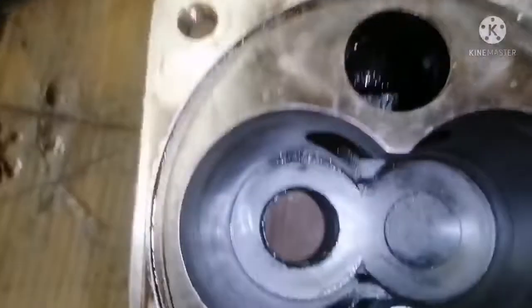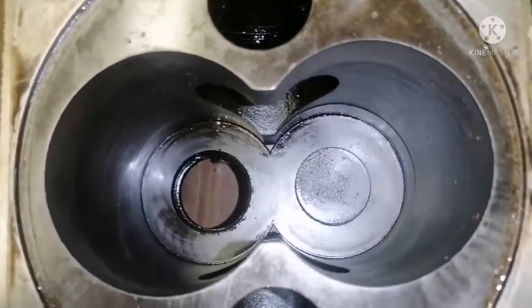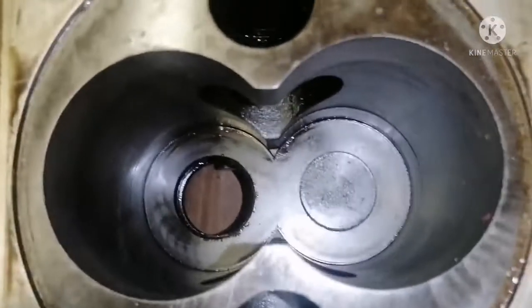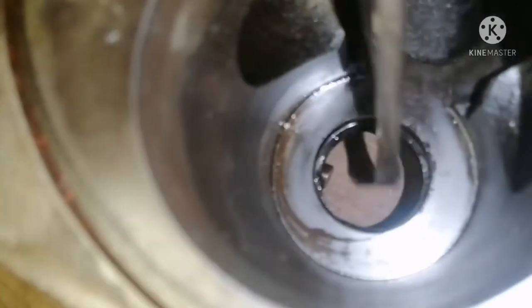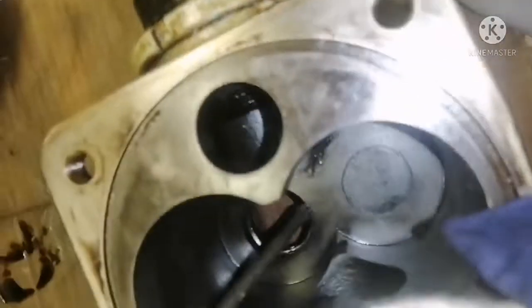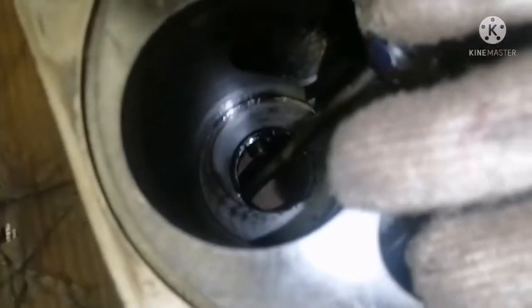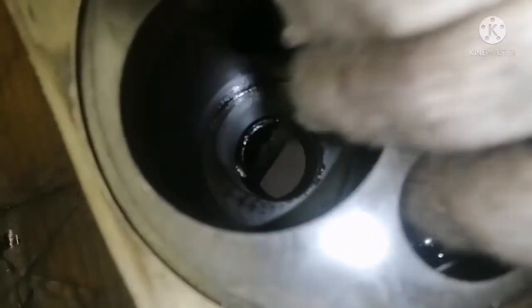Keep the pump upside down and point your screwdriver just over the lips of the seal. Ensure you are not damaging the surface of the seal - just hit on the side of it and the seal will come out. Ensure you are not damaging the surface of the seal.